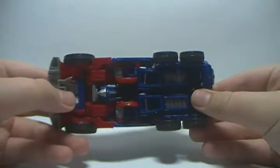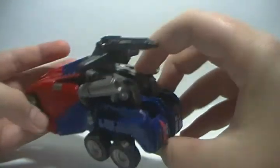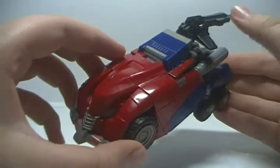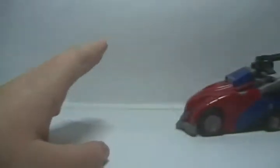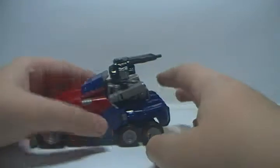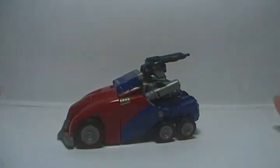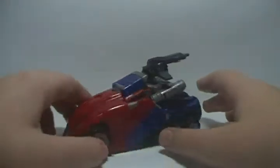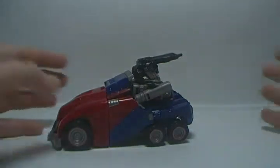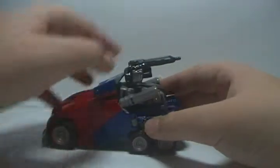Robot kibble-wise, his head is like that thing, and up here are his thighs, but that's not that noticeable — not like his head. That's really it though. He rolls, except I cannot get these back wheels to touch the ground. I'm doing everything the way the instructions say and I can't get it to touch the ground. There's also weapon storage. That's it on the vehicle mode, so let's transform it.